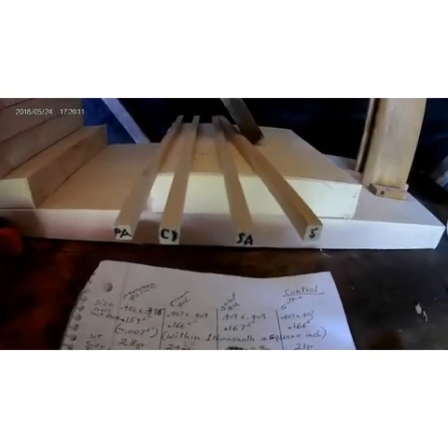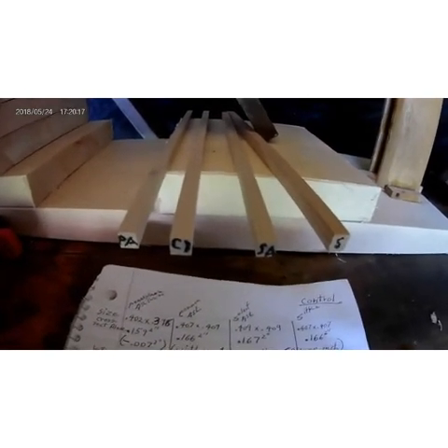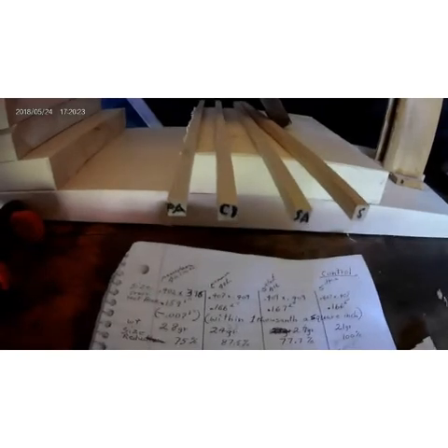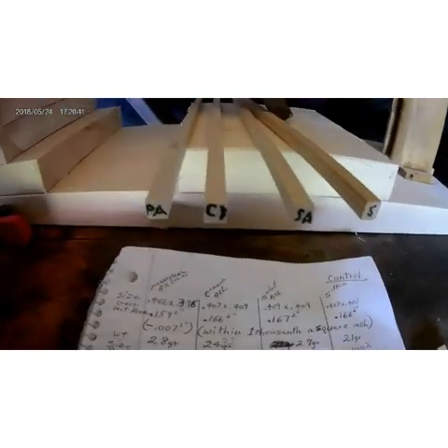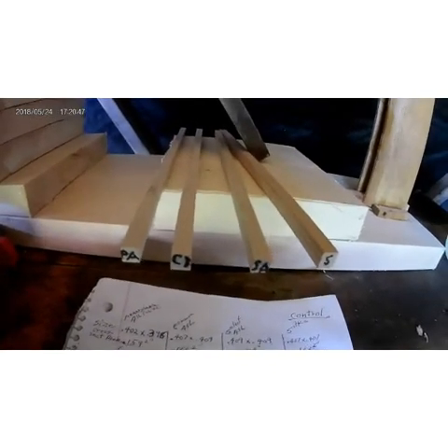Because aircraft are designed with Sitka spruce as the main structural wood — except for Wooden Aviation, which builds all theirs out of ash — you have to reduce the size of the white ash to match the weight of the Sitka spruce. These have all been cut down to match the exact same weight, and all of the ash weighs slightly less than the Sitka spruce, so now we can test them at the same weight.